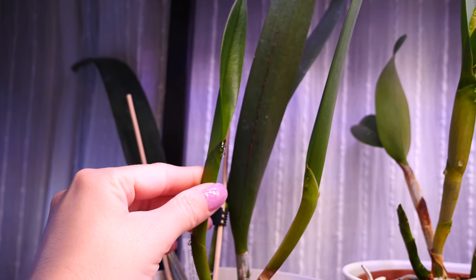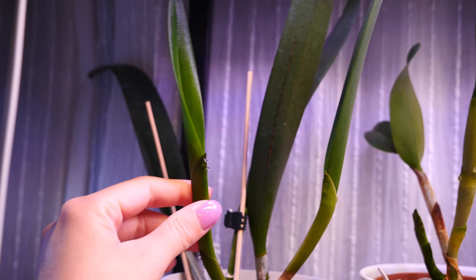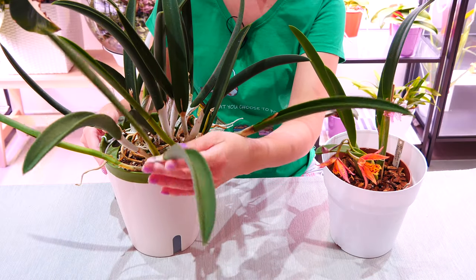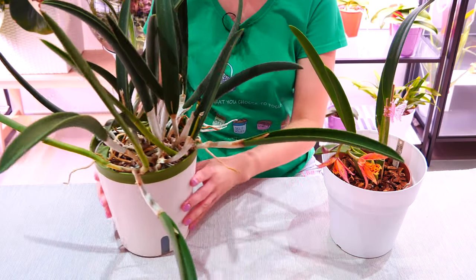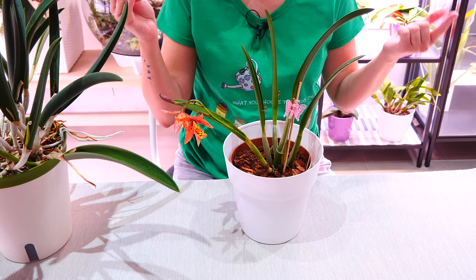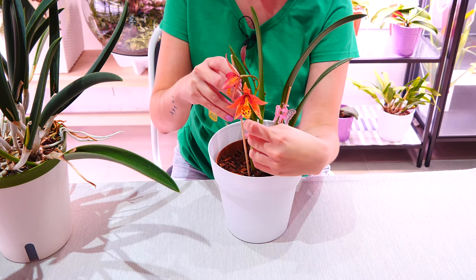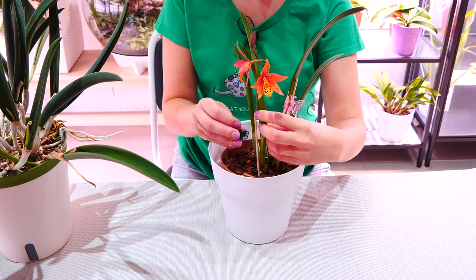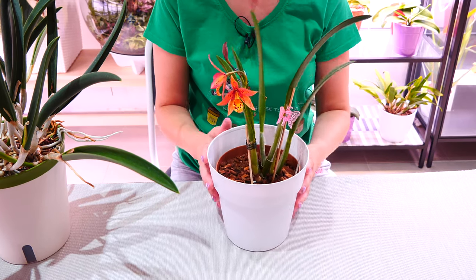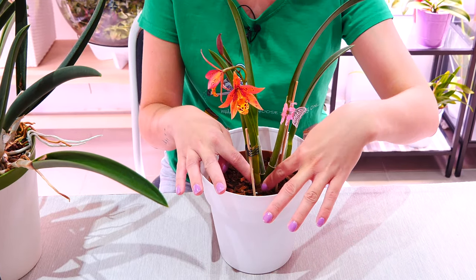Actually the safest and easiest approach — if you can wait that long — is to stake the canes once they are mature, because at maturity they are extremely flexible. What I like to do is use a bamboo skewer — you can use an orchid stake, whatever you like — and just straighten the growth and pin it to the stake. At maturity the growth is not sensitive anymore and it is quite flexible from the base.